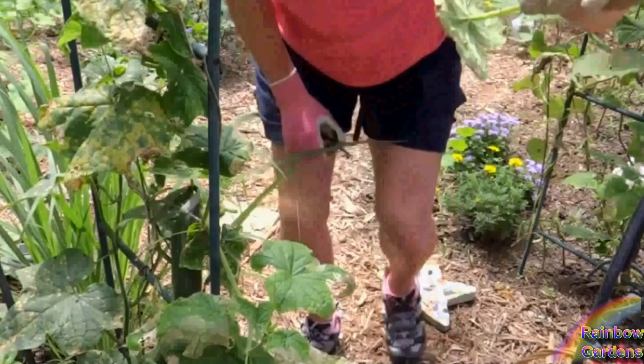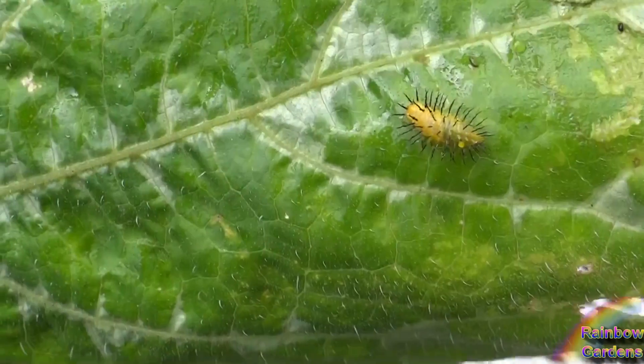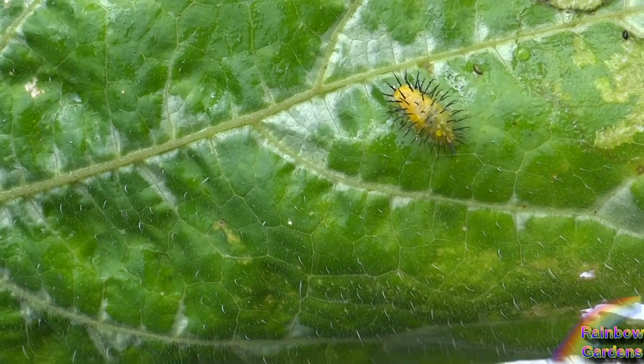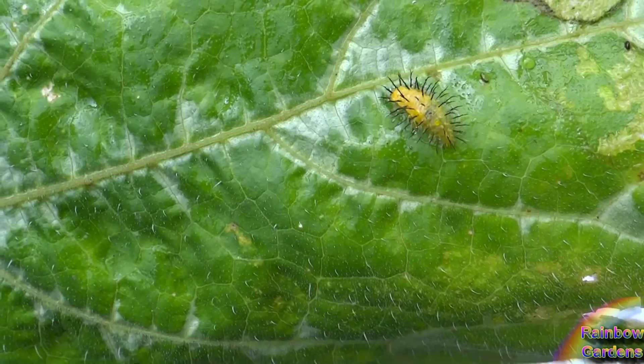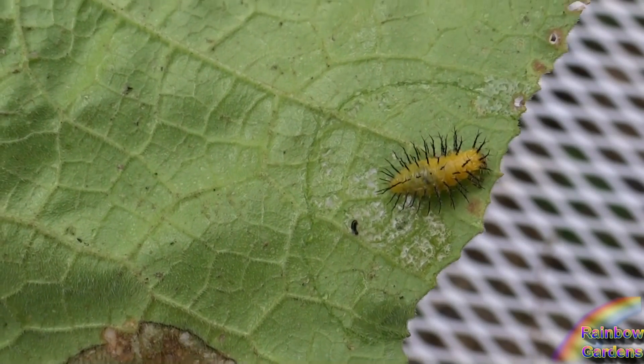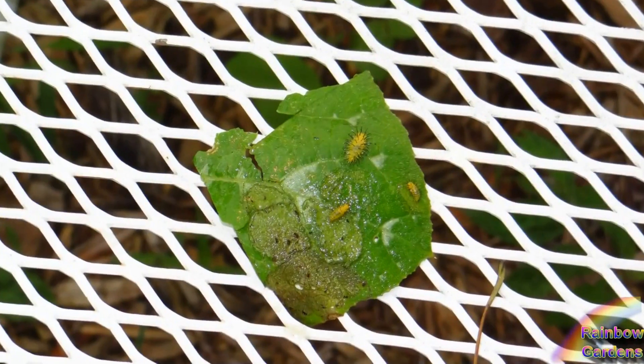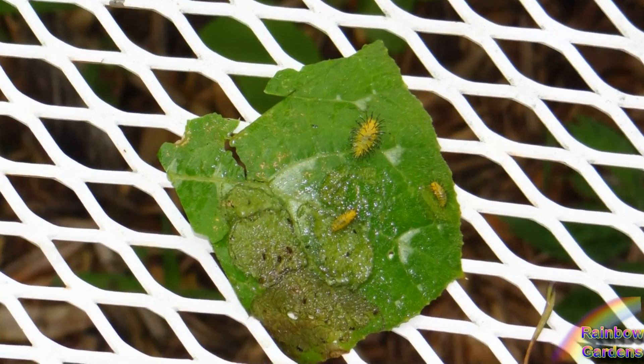You can look underneath your leaves and find the larvae of the squash beetle, along with a lot of different insects, eggs and larvae as well. This is a picture of the squash beetle larvae. I don't have a picture of the eggs, but the eggs are basically a little cluster of yellow eggs.